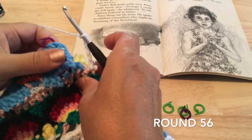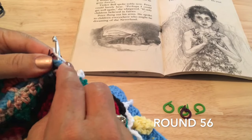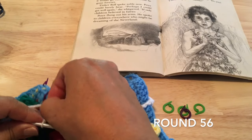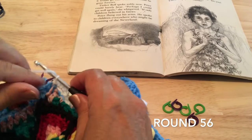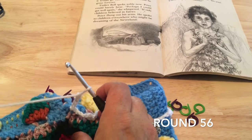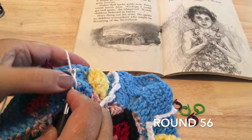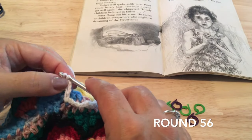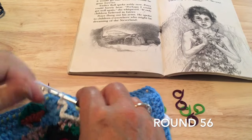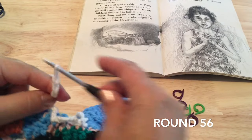Front post slip stitch around the next marker, again working backwards — chain four: one, two, three, and four. Then same thing around the next marker, working backwards for that front post slip stitch. Chain six: one, two, three, four, five, and six.